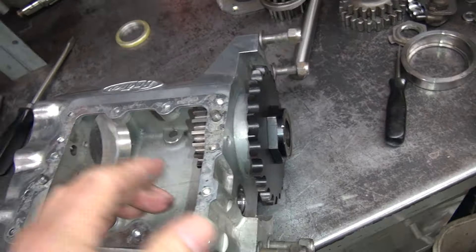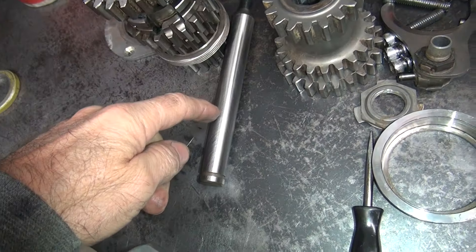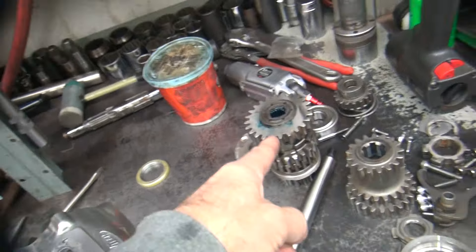If that fixes the problem, then I've got to take this apart, clean all the junk out of here, put all the grease in here, and sand the inside of the bearing surface on the gear for the same reason. I've got a brand new shaft, so I know that's good, but it has the same problems with what this stuff had.